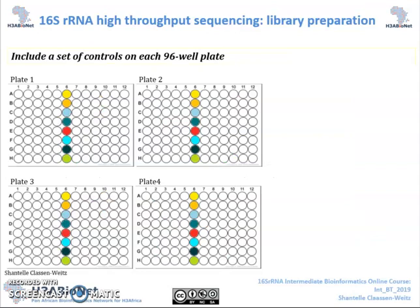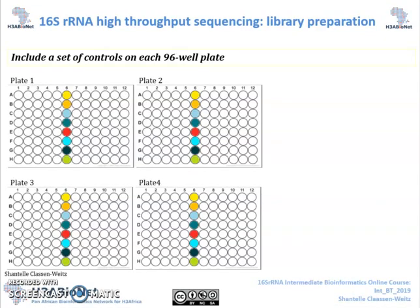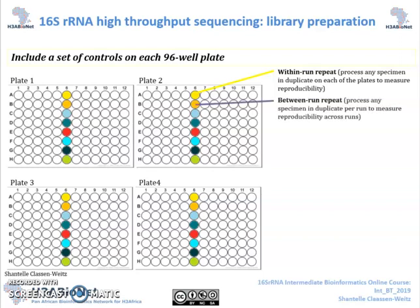Then, very importantly, include controls during your extraction, amplification, and sequencing processes. In our lab, we typically include a within-run repeat — any specimen on a plate which is selected to be processed in duplicate on the same plate — in order to measure within-run reproducibility. A between-run repeat is also included, which is any specimen randomly selected from a previous run to be repeated in the current run. This is used to measure between-run reproducibility.